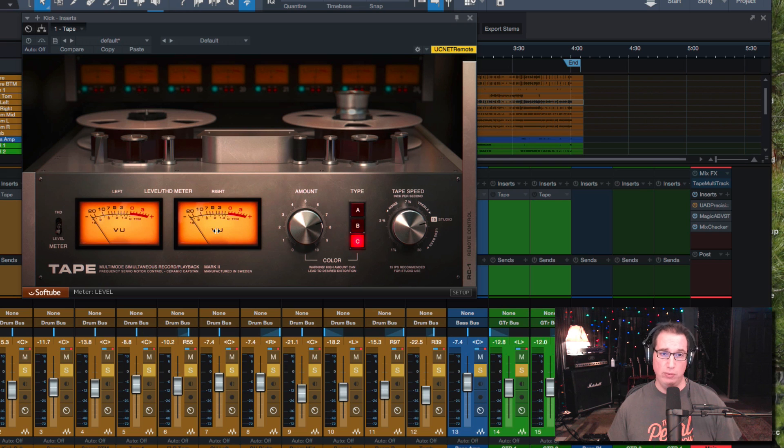To the right of the VU meters, we have the Amount dial, which controls how much coloration you want. It's labeled here with 'Color,' and there's a little warning that says high amounts can lead to a desired distortion. In other words, the more you turn up the amount, the more color, harmonic distortion, and saturation you're going to get.